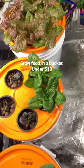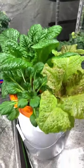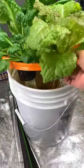Did you know that it's actually possible to grow your own food in a bucket indoors? It costs under $10 to make these containers. This is called a Kratky hydroponic system. Very simple to do — of course you're going to need a nutrient solution, but you can make that as well.